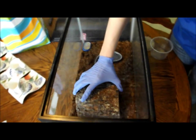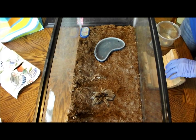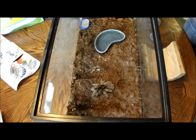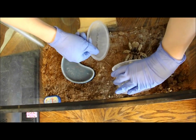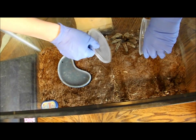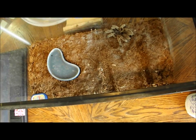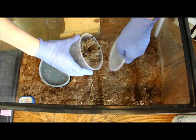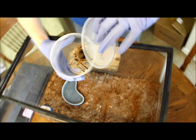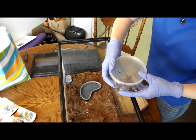Tumble Bumble here is hiding under her log. She's so upset — she says it's too bright. So what we're going to do, since she has a bad attitude, is just take the catch cup. And you just gently pick them up, make sure their little toes are out of the way. And now she can tuck up and sulk.